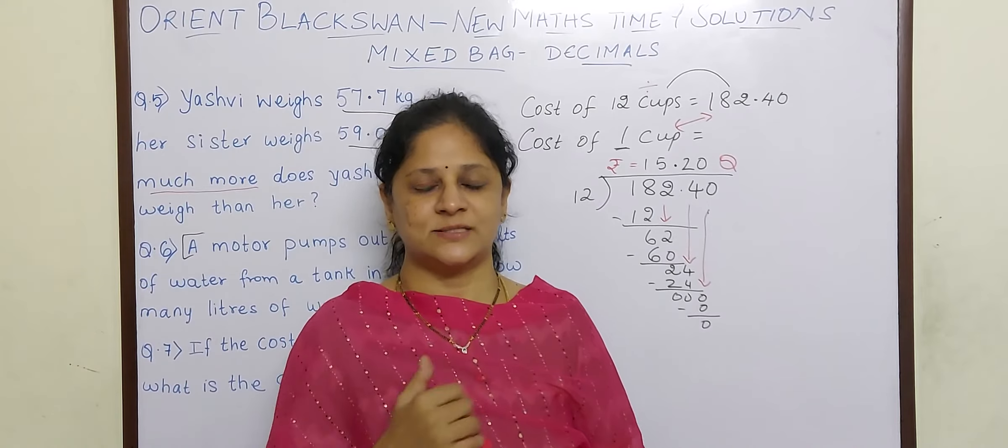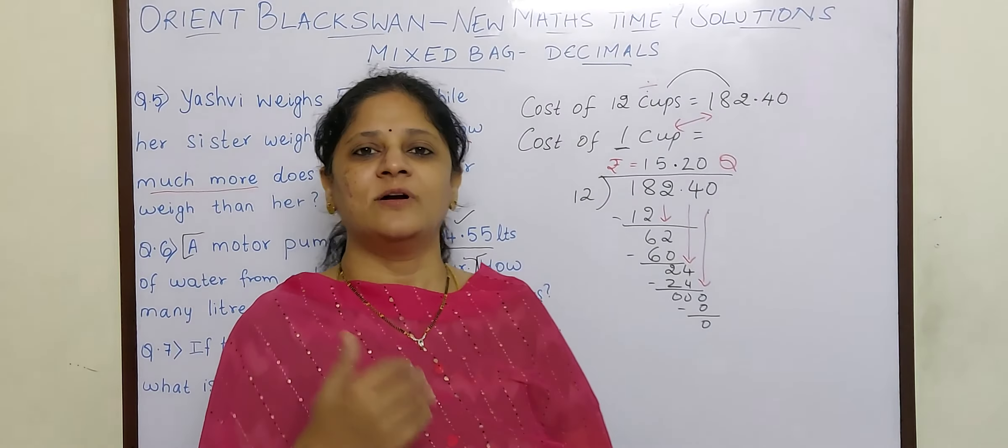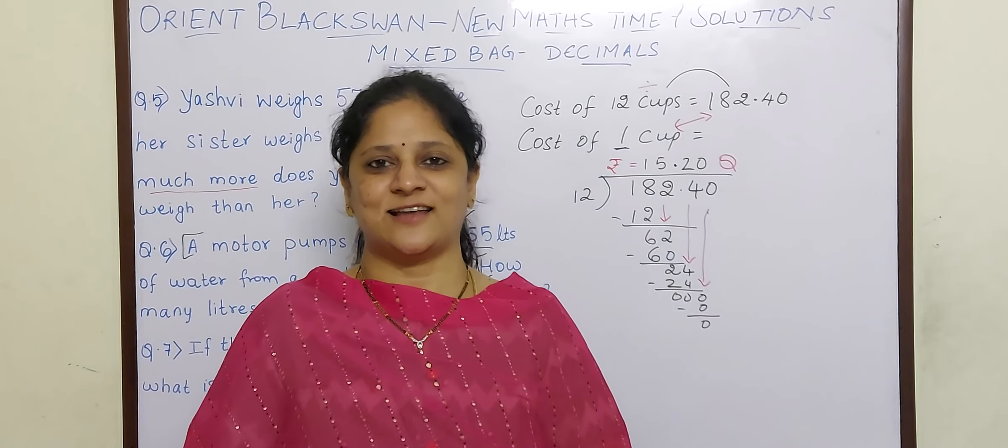Hope you understood those sums children — whether it is a case of multiplication or division. There are 2 more sums to go which we will see in the next lecture. Bye.